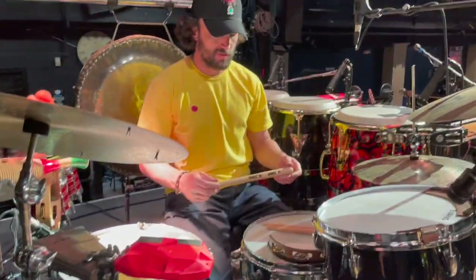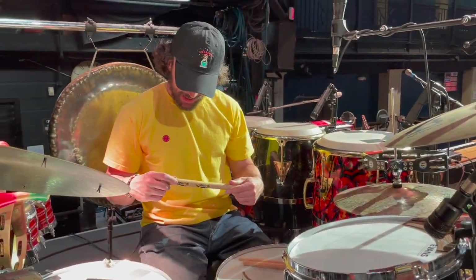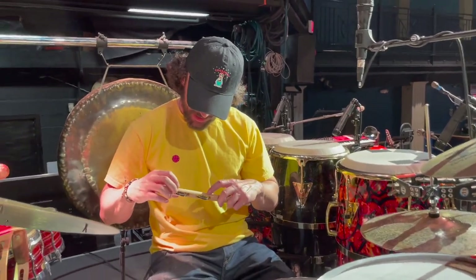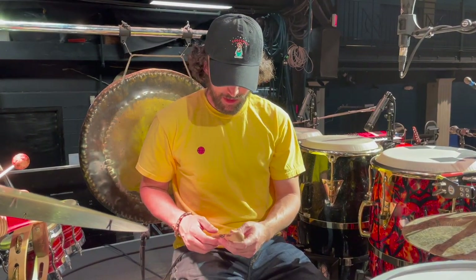This is an LP tambourine stick I just used for the first time last night — messed it up pretty bad. The jingles actually fell out, so I need to glue these.